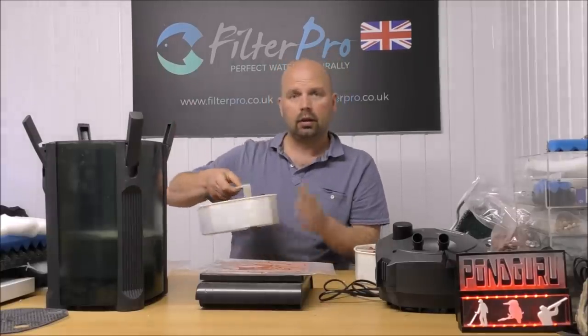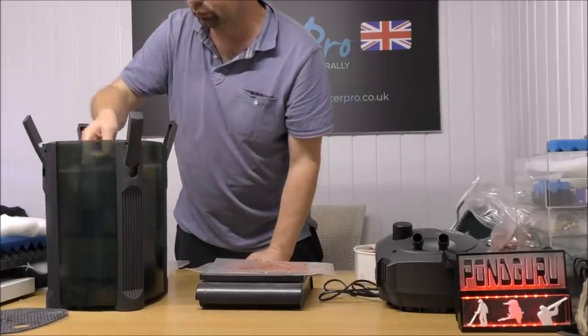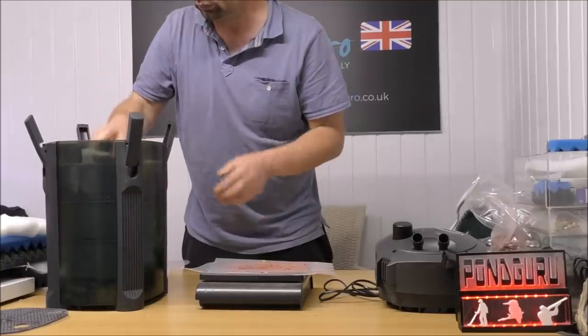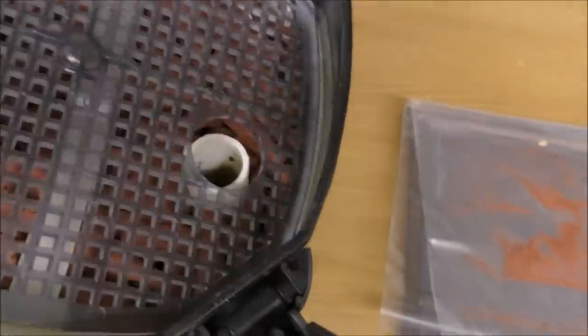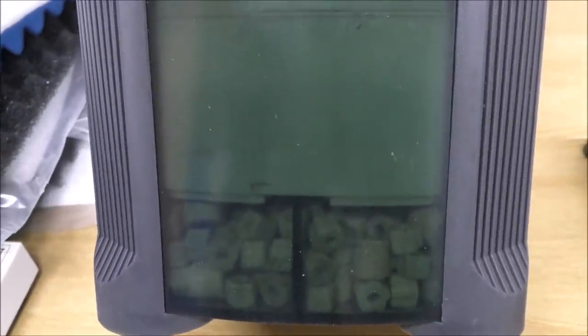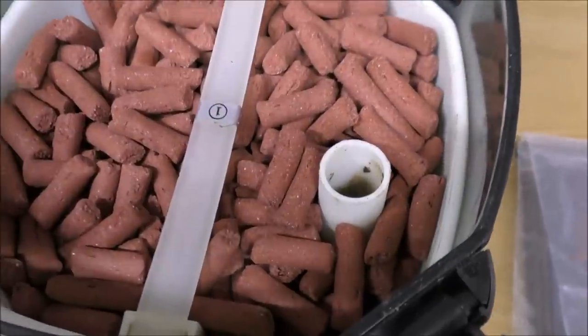With both of those trays filled, we just drop them back into the filter. We've got a really cracking settlement area at the bottom, foam in that tray — so all of our mechanical filtration is done in the bottom — and then biological media, and then more biological media. There's a lot going on in here.